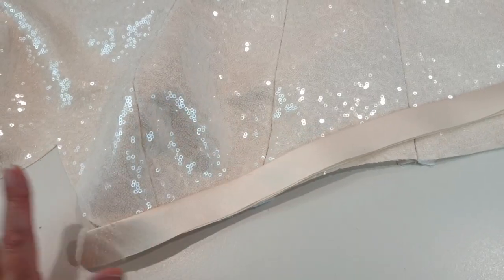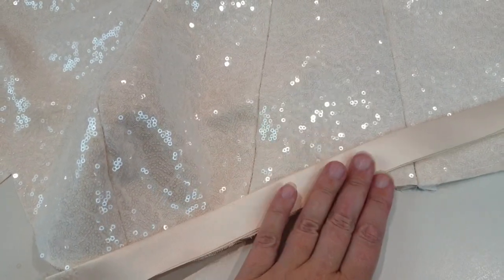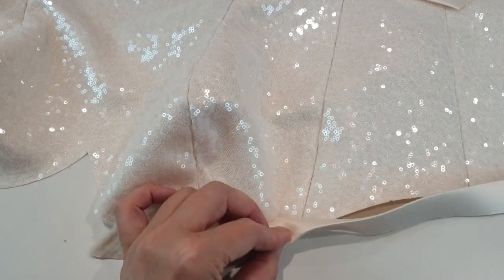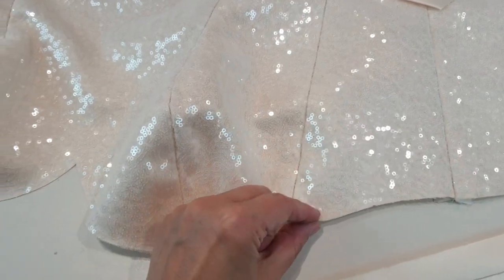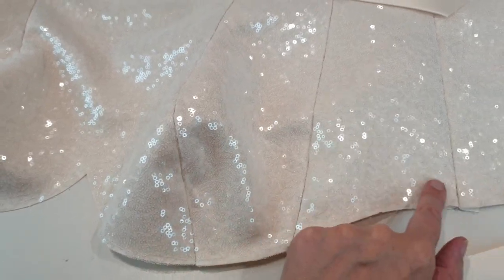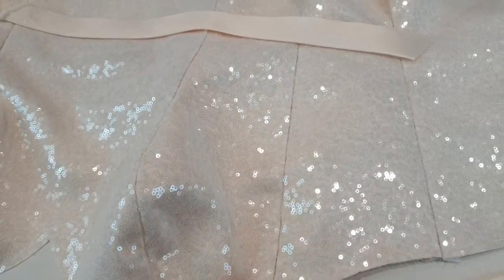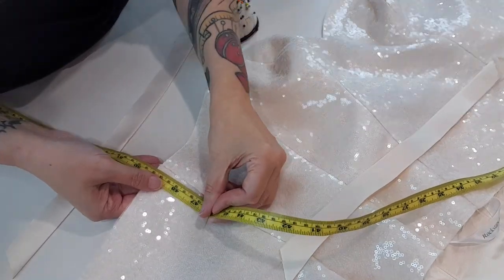My plan for today is to get the corset part finished. The next thing I'm going to do is join the lining and the outside of the corset together. I've cut two pieces of satin on the bias which I'm going to attach — I'm about to tack them on along here. Once the outside and lining are joined, these will come up out of the top seam and there'll be a little ridge of satin along here. Sequins can be quite itchy, so having that little bit of satin there helps stop the sequins rubbing under the arms.